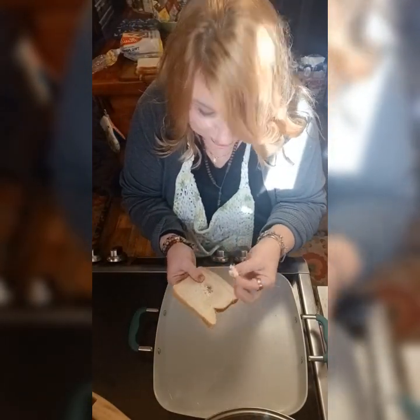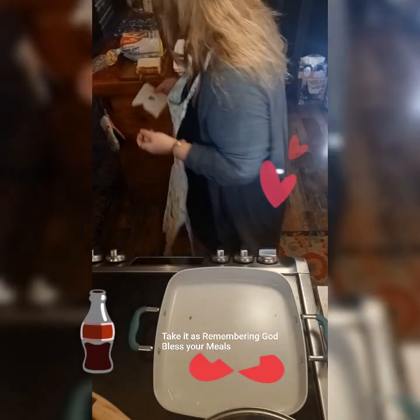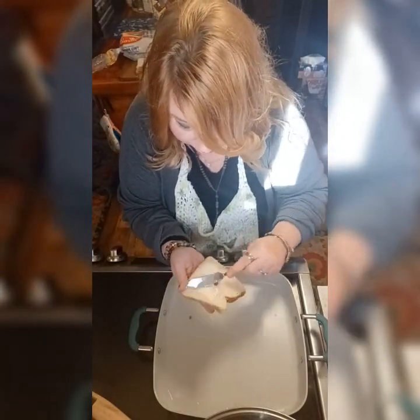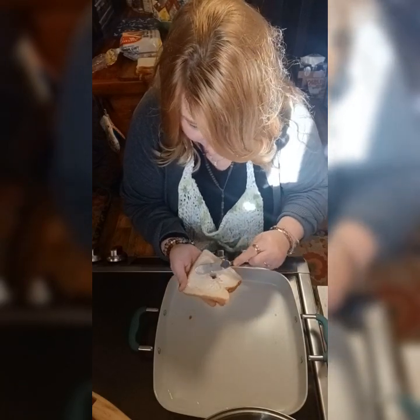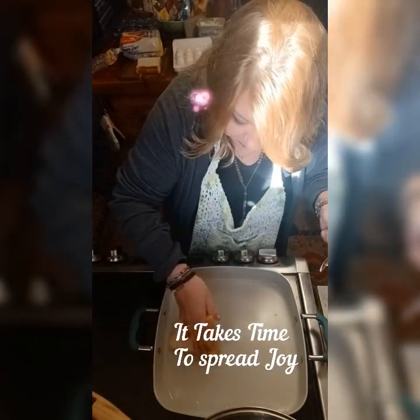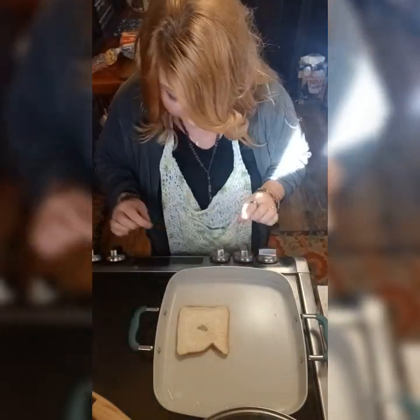Eggs in a basket — just take that little piece of bread off and eat it if you want. Dry yourself some butter, spread it on there kind of like grilled cheese, put it down. You're only going to butter one side of it.